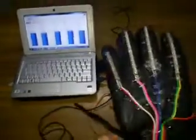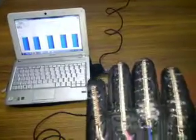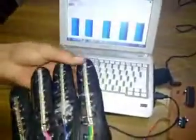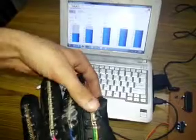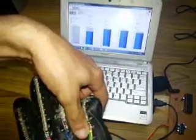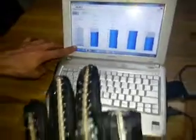Now we are taking the hand gesture system and moving a finger — this is the first finger, and the display is shown here. If I move this finger a little, the display will vary. Now I have completely folded the first finger and the output is at the lower level.